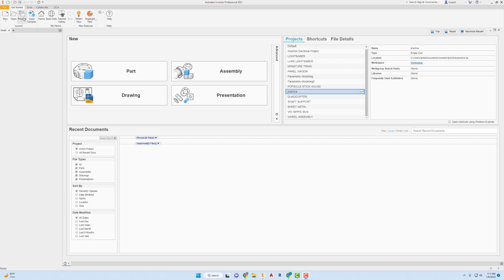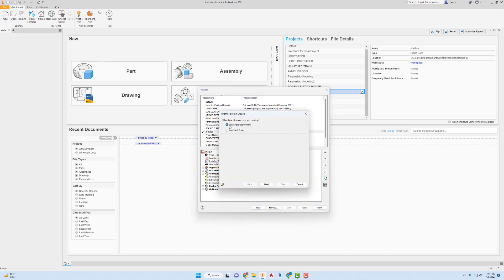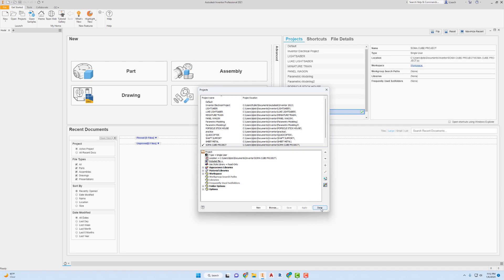To get started I'm going to create a brand new project folder. Go to Projects here, I'm going to go to New. I want to make a new single-user project, click on Next. For the project name I'm just going to name this SambaCube Project — just something that you'll know what it is. I'm going to click on Finish. It says it doesn't exist, should we create it? Yes. Then I'm going to click on Done.